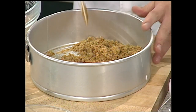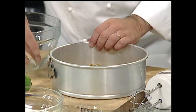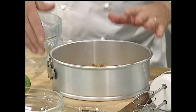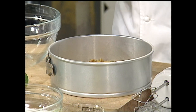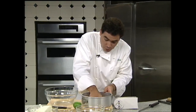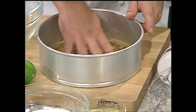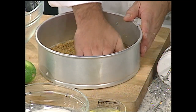Now, you heard me say springform pan — there's one baking pan that you have to make the investment in: go get yourself a springform pan. It has a bottom and a spring-loaded side, so you can close it and open it and the bottom comes out — you'll see that later on. To form this crust, I'm going to use my hand and press on the bottom evenly.